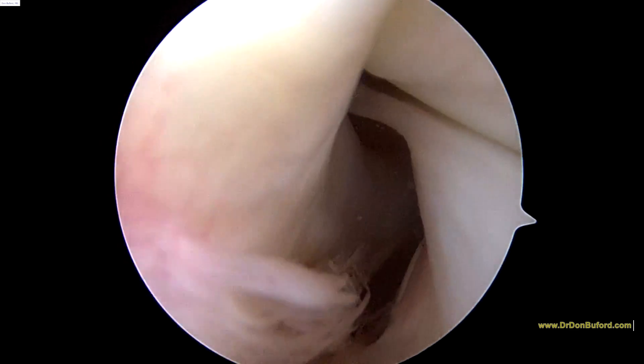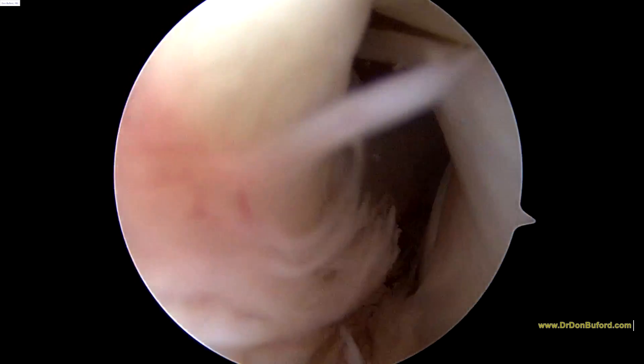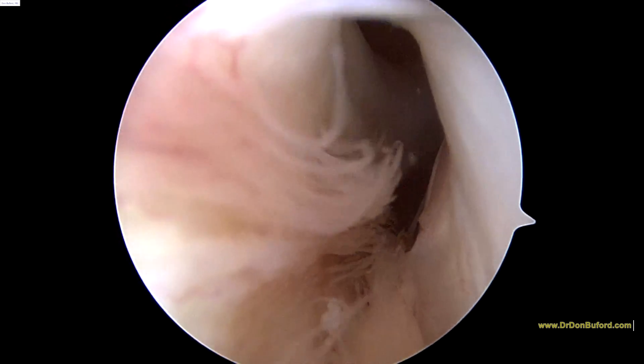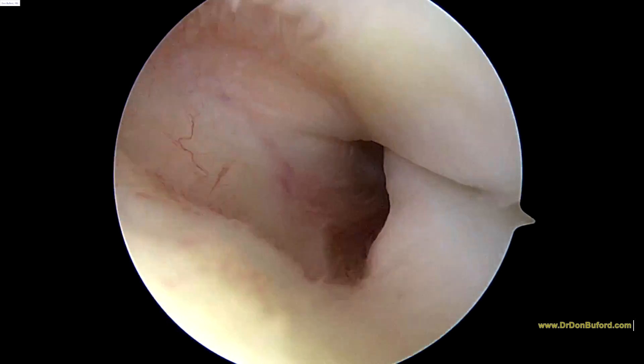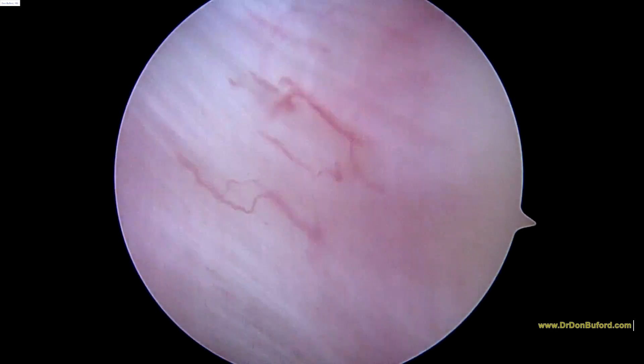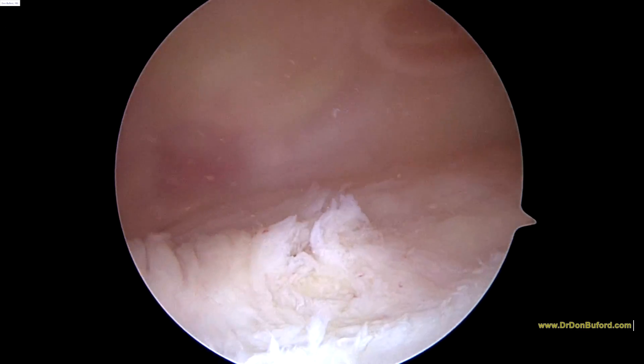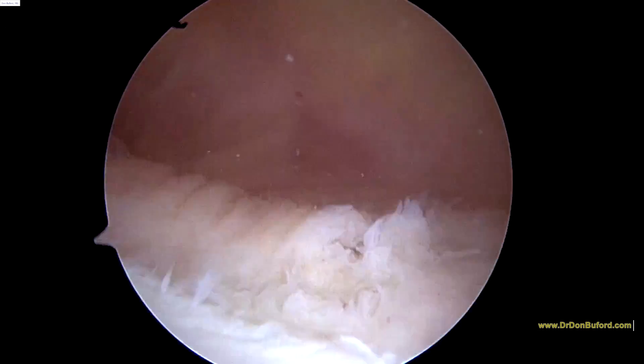So this is the lateral recess. You can see the popliteus tendon. And you can look for any loose bodies — I don't see anything loose down here. That's a place where loose bodies can sometimes hide. Back up into the suprapatellar recess, and so far I don't see anything.